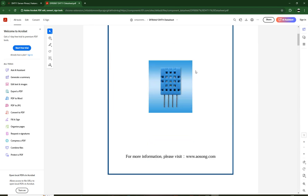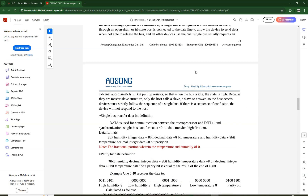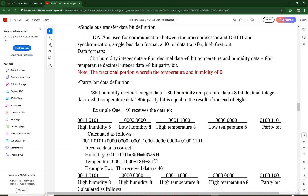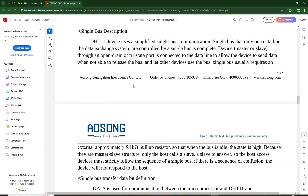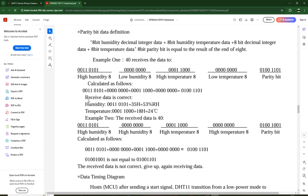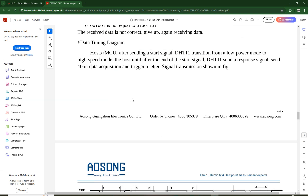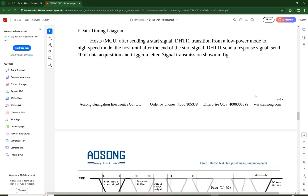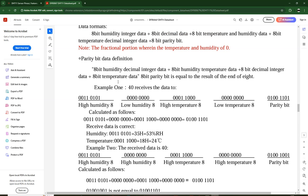Looking at the DHT11 datasheet example, once you have sent the start pulse to trigger data output, the timing sequence is exactly the same for both sensors. You have to follow the same signal bus timing diagram to get the data. Once this process is done, you will receive 40 bits of data from the sensor in a specific format.